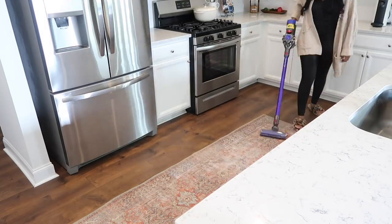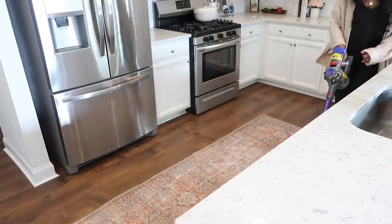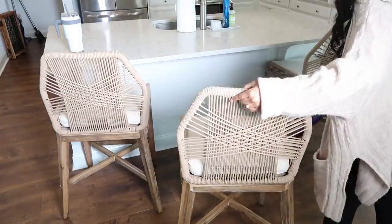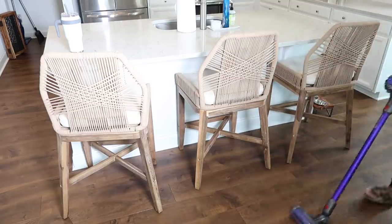The last thing we're going to be doing in this kitchen is vacuuming the floors. I pretty much just swept to get all the big things first, then went ahead with my vacuum for all the small things on the floor. Then I'm going to be sharing with you guys the major pantry reveal.